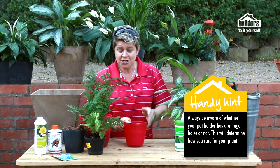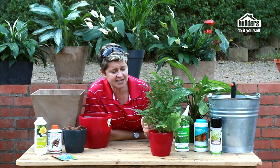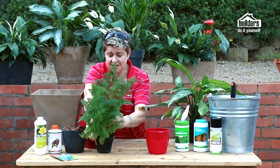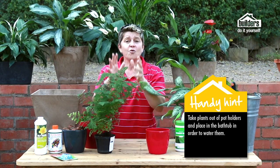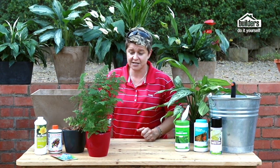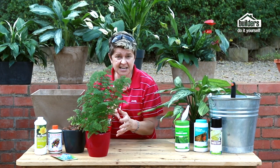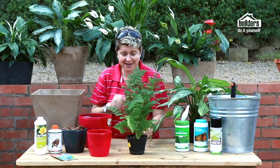No holes means no drainage, so if you put your maidenhair fern in and water it every four or five days, that's not how you do it. What you've got to do is take the plant out — put it in the bath, water it, wait for the water to drain away, then put it back in its pot holder. If you simply add water and build it up, the roots are going to rot, the water gets smelly, and you'll have a dead plant.